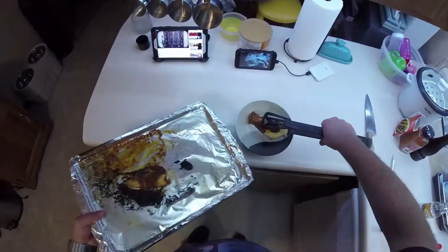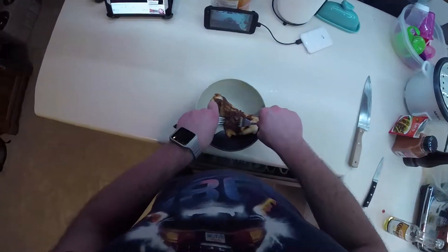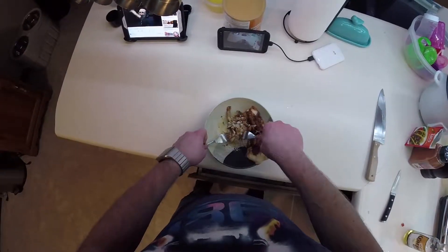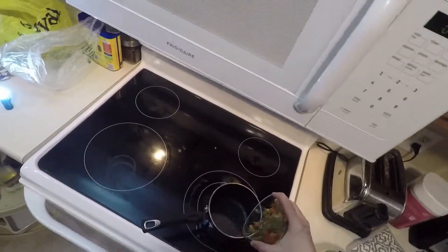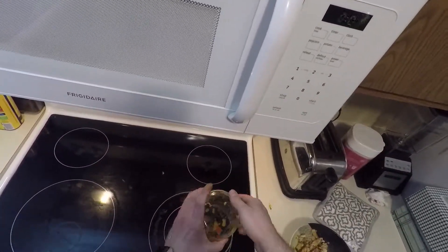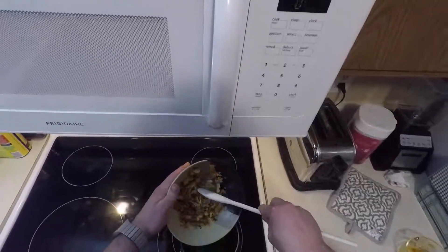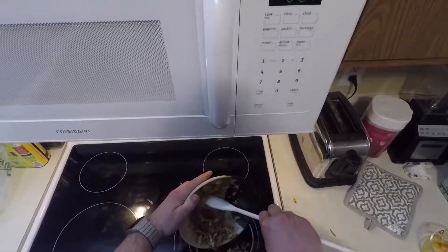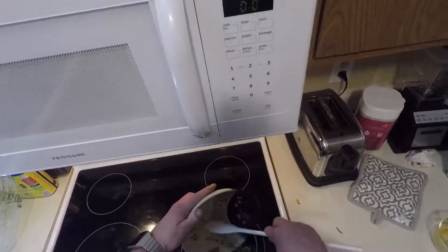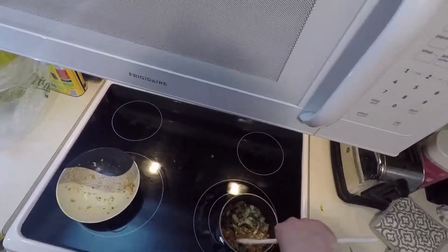Now take your fish fillets and put them into a bowl. We're just going to take a couple of forks and shred it up. Add your caramelized pepper and onion mix back to the saucepan. Add your shredded, seasoned fish. Just mix that up so it's nice and warm.